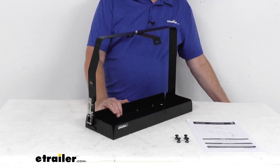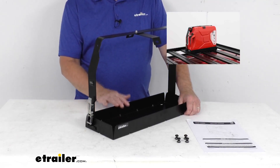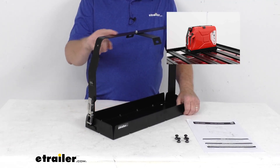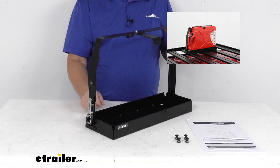Just to show you what we're talking about, I'm going to pop up an insert. There you can see a jerry can installed in this holder on top of your platform rack. Basically, you can see this heavy-duty steel strap right here is what will secure the can in position and keep it easily accessible.